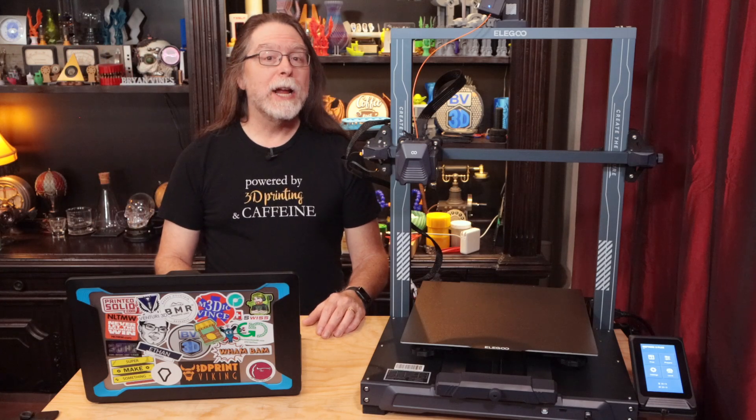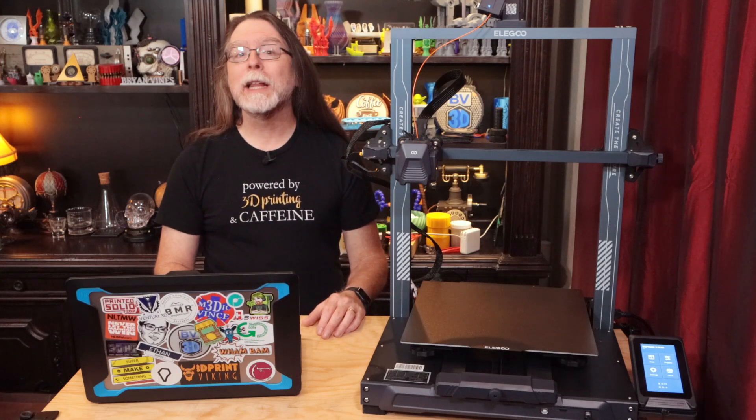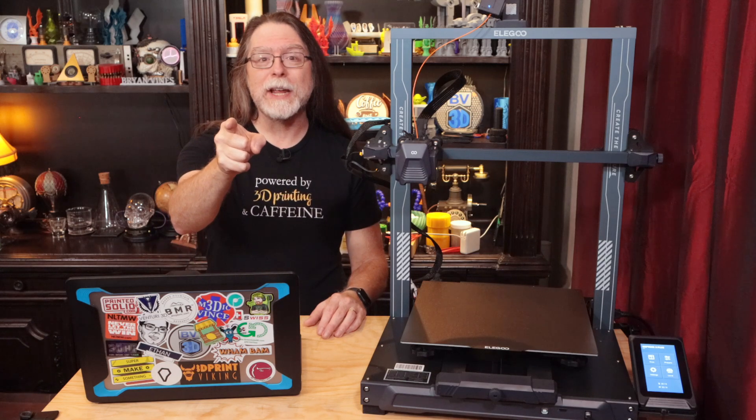Hello 3D printing friends! Today on the BV3D channel we'll learn how to add Elegoo printer configurations to Cura. I'm Brian, and you are watching BV3D.